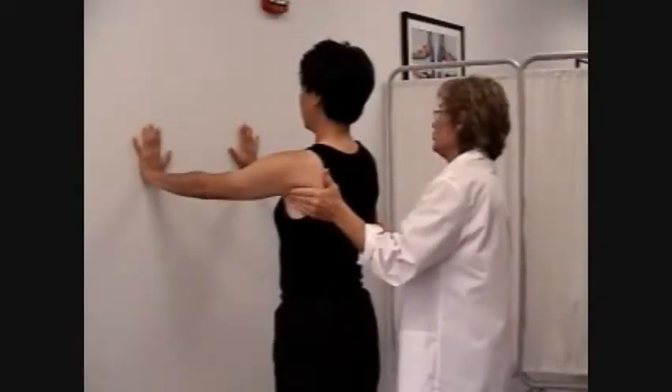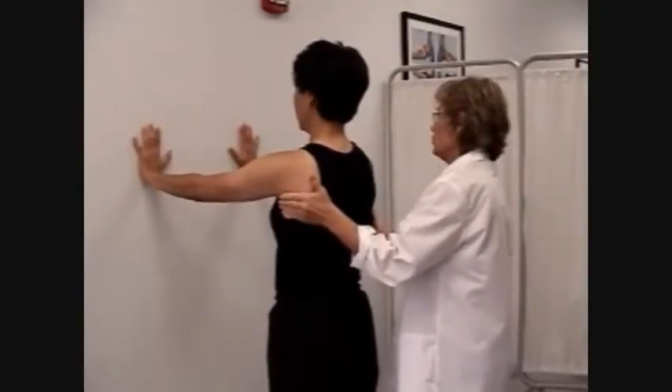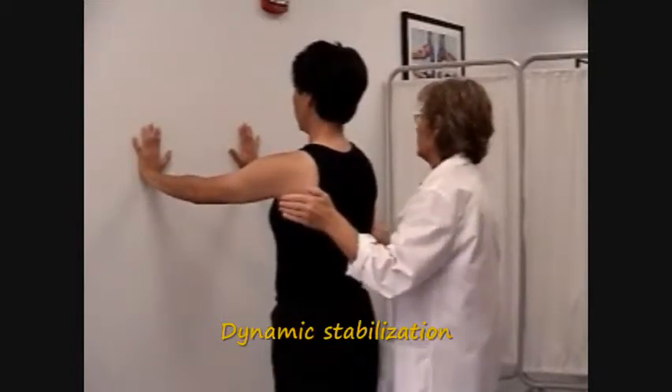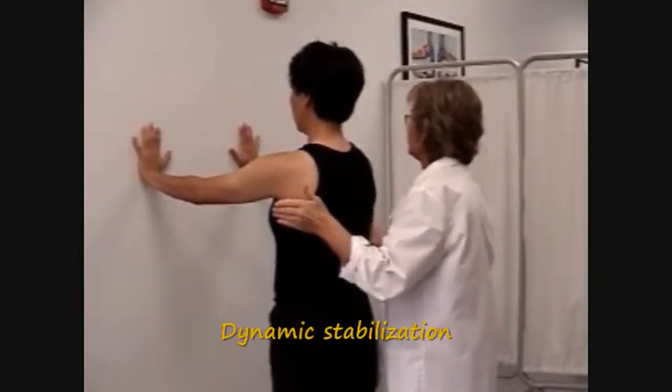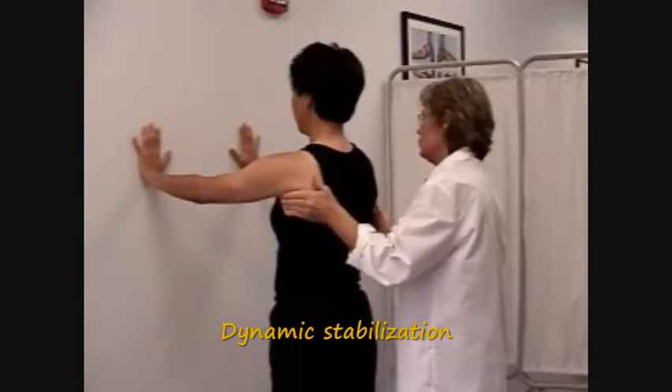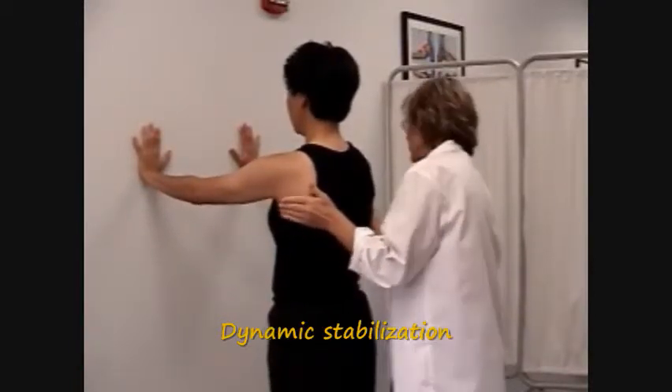A more challenging form of stabilization exercise is called dynamic stabilization. Have the patient standing with both hands supported against a wall. The therapist applies alternating resistance while the patient stabilizes against the resistance.